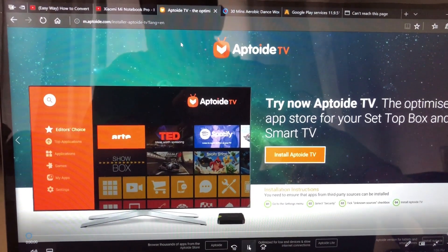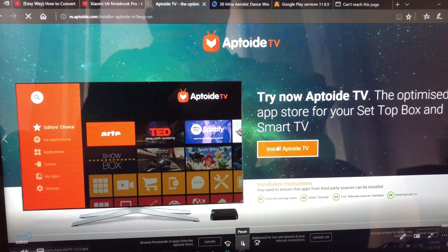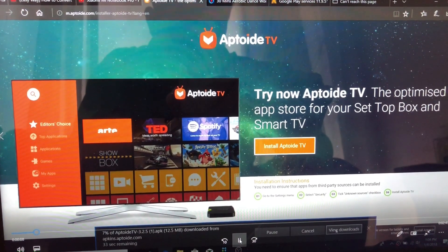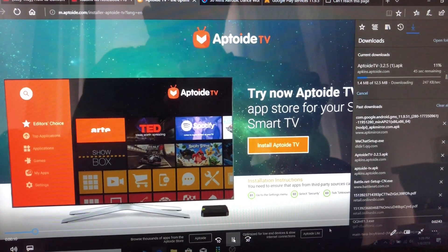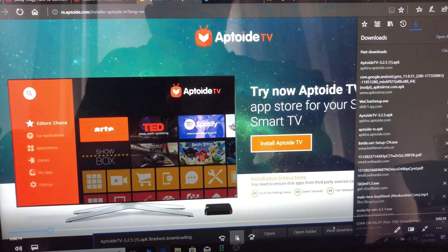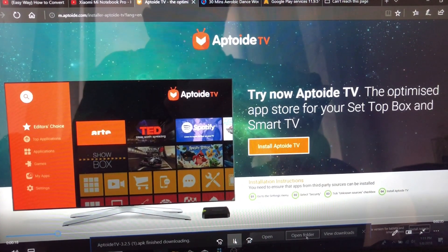Hi everyone, today I'm showing you how to install AppTOY TV on any smart TV or setup box to use any app like Netflix, YouTube, Kodi — any app you can use. It is like a substitute to Google Play Store.